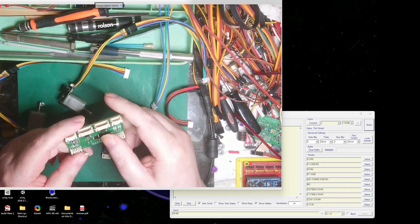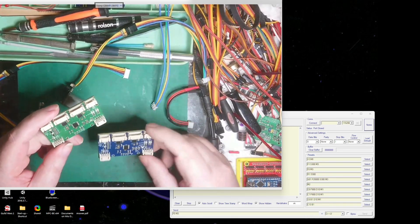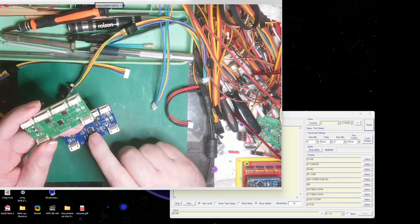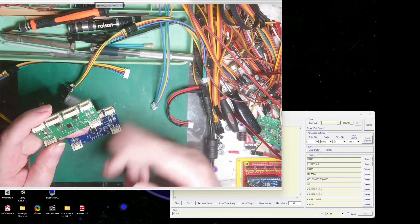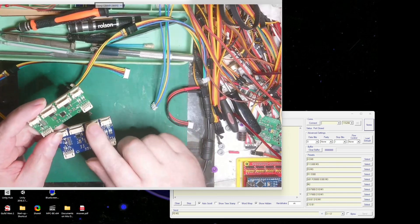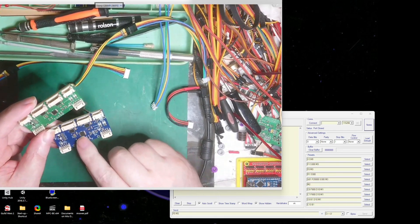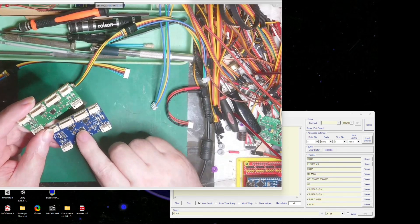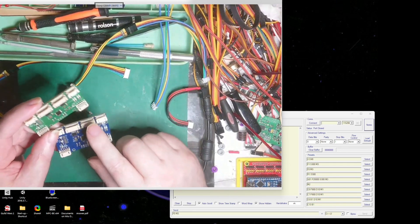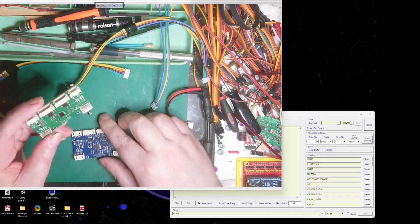...basically what it does is it looks at both encoders instead of just one. So what I've done now is I've moved the pin allocations on the microcontroller - swapped pins around - so now when we get an interrupt on one, it's on a separate port than the other, and therefore they don't interfere with each other.